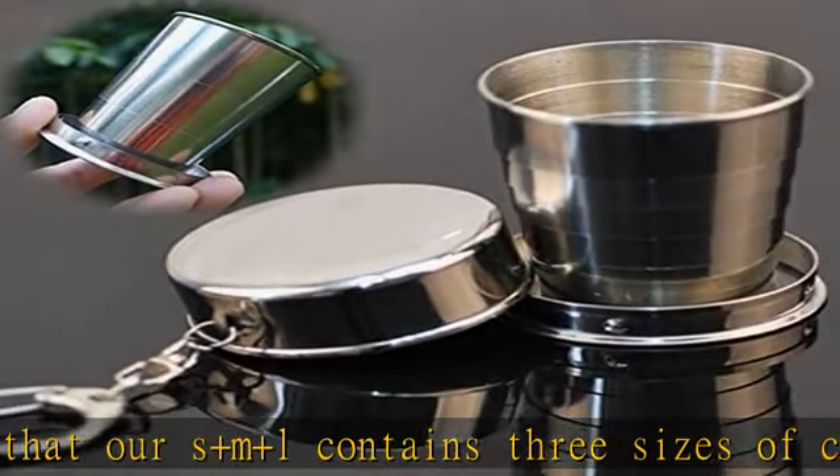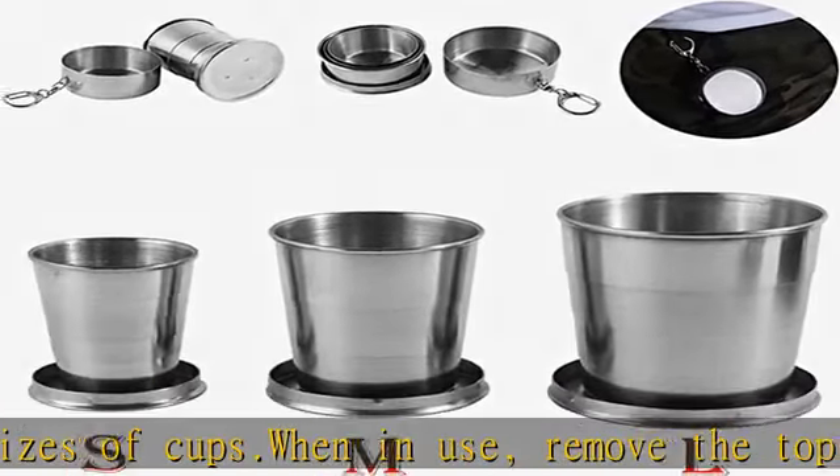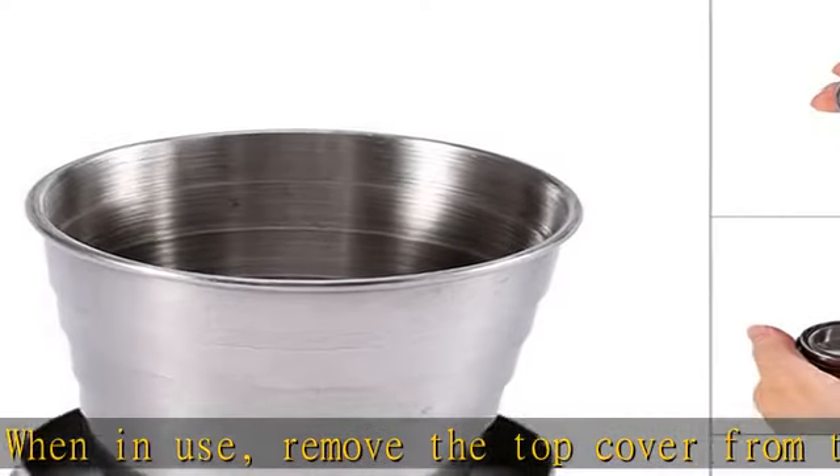This folding water cup is suitable for travel, hiking, camping, outdoor fishing, mountaineering, and other outdoor activities and concerts.